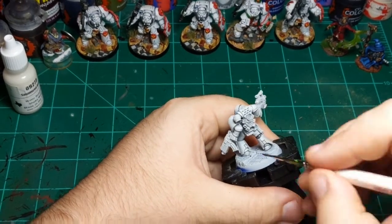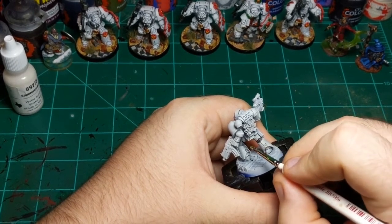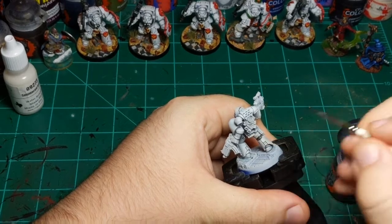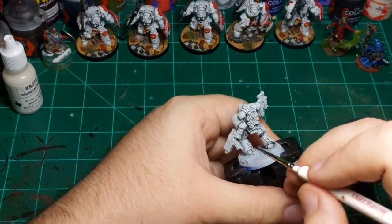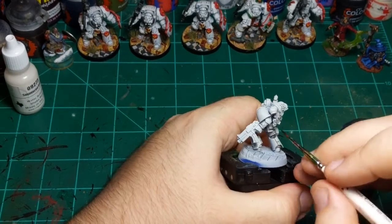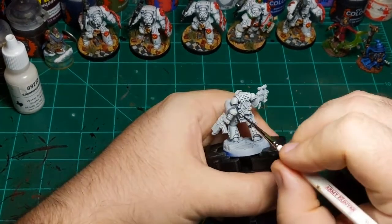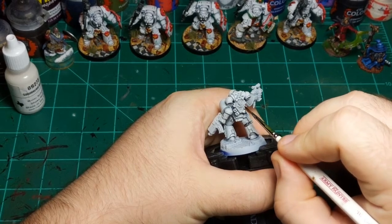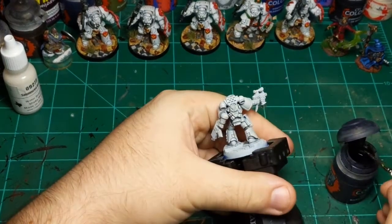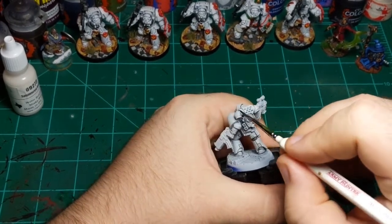Getting down there on the boot and these detail squares. If you're wondering about this guy — he's not a tactical from the normal kit, he is a Space Marine Heroes tactical marine, so he's slightly bigger and a different pose than you might expect. If you can get your hands on them I highly recommend Space Marine Heroes marines for tacticals — in my opinion much cooler poses, and they look better because they're a little bigger. I think they're all around better figures.